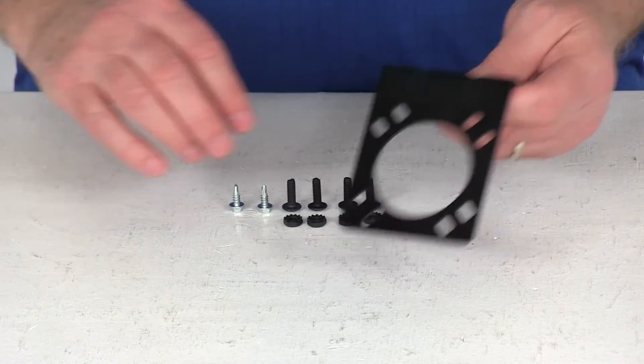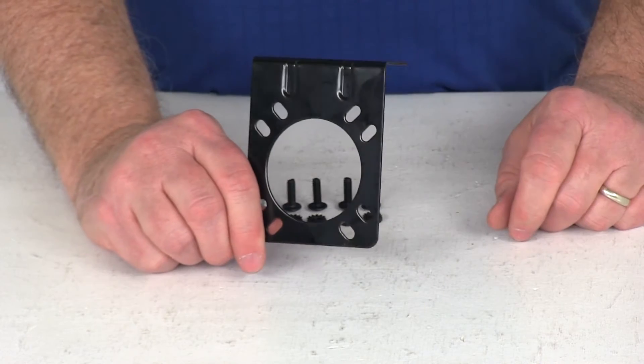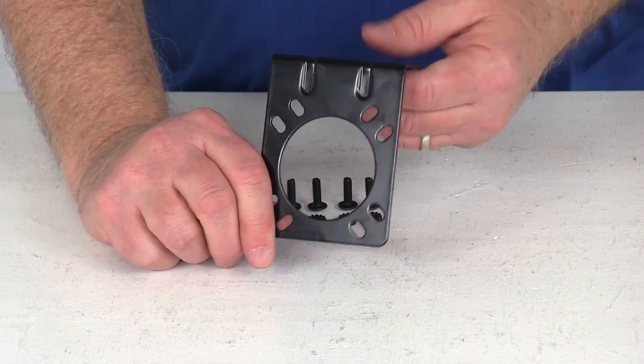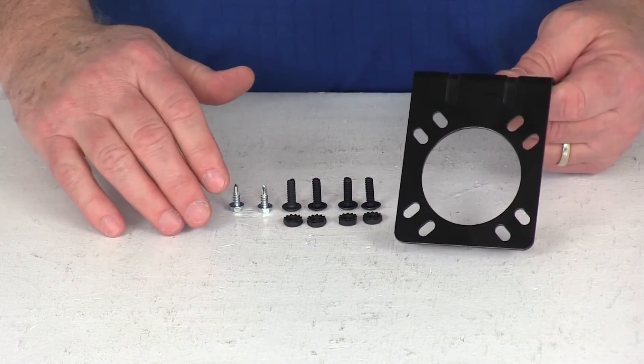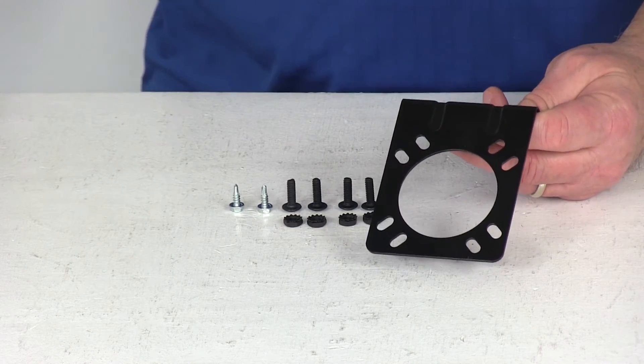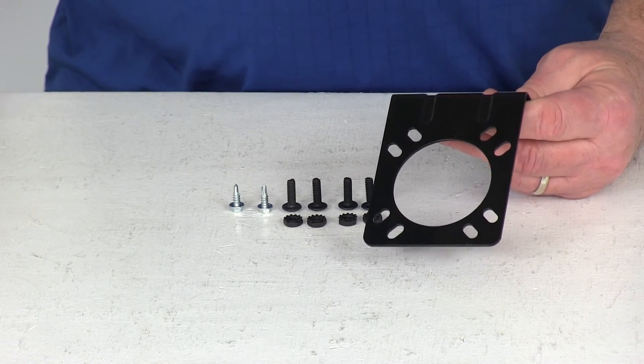The bracket that this hardware is used for is sold separately on our website. It's part number PK-127-11U. You can also buy the bracket with the hardware together — that part number is PK-127-11U-26.